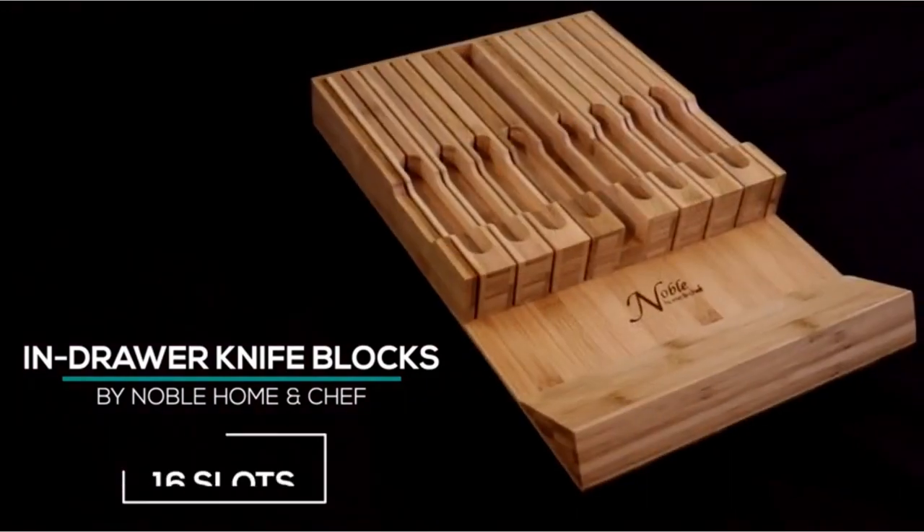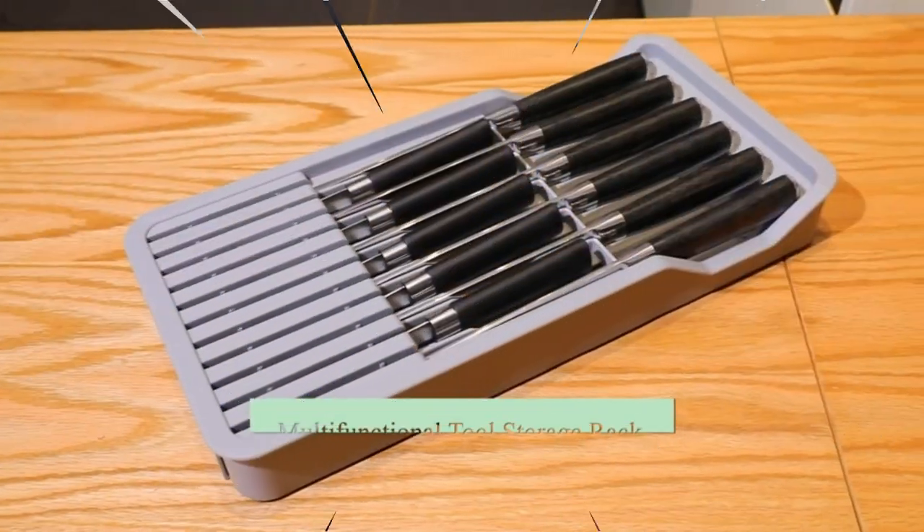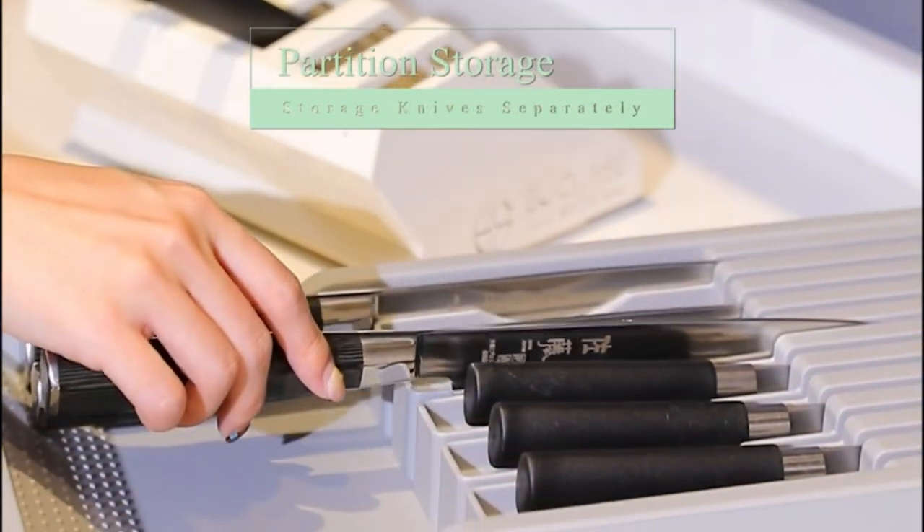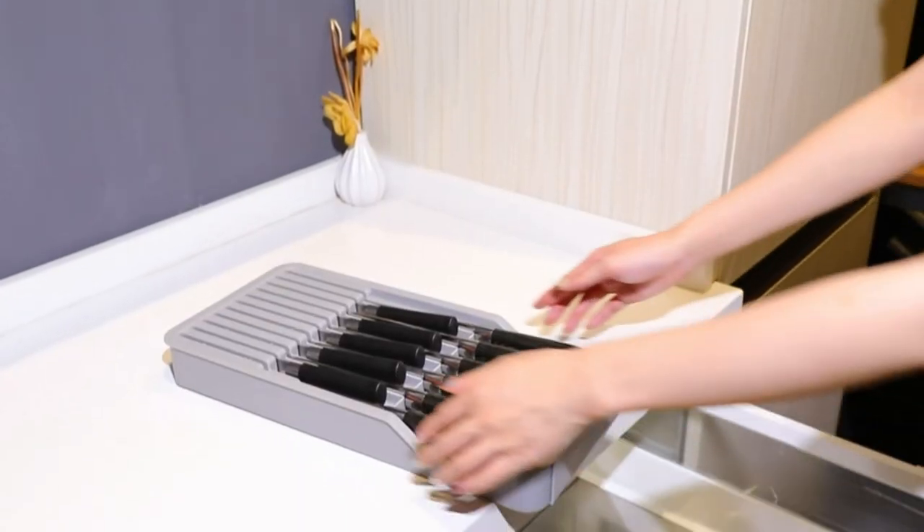In-drawer knife storage keeps your knives out of the way and off the counter. You can put extra safety blocks if you have small children at home. In-drawer knife storage is also useful in small kitchens that have enough drawer space.